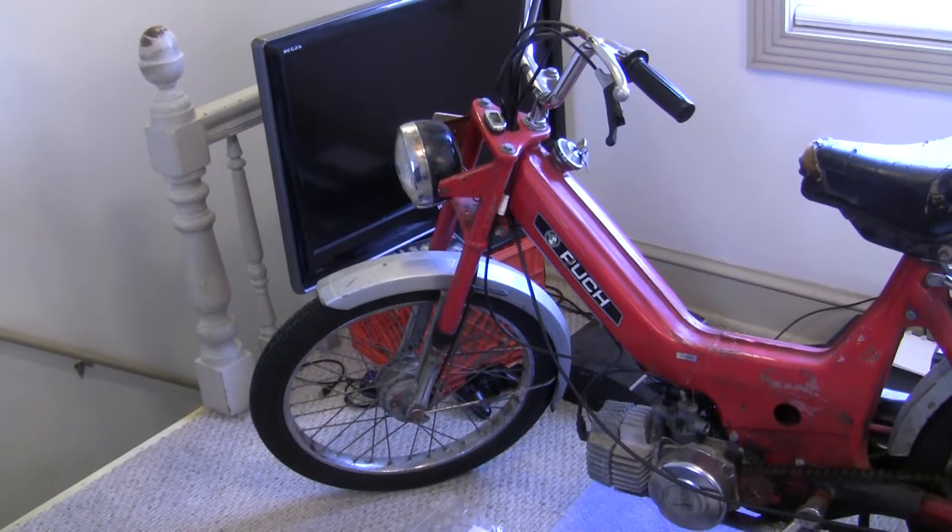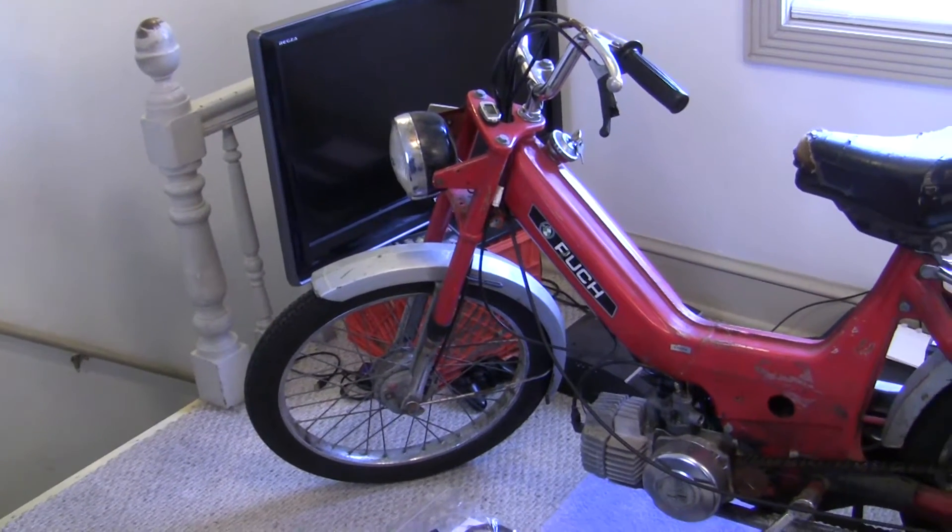Hey there YouTube, Travis here. So we're taking a look today at the 1977 Puk Maxi N.